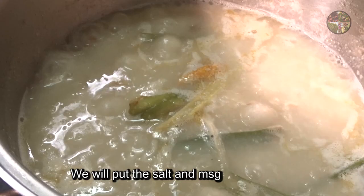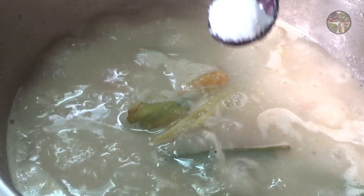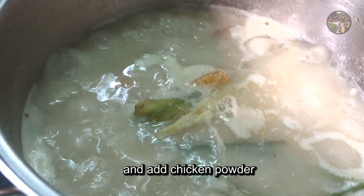We will put the fish in the pot and add the fish in the pot. We are adding the fish in the pot and then put the meat on it.